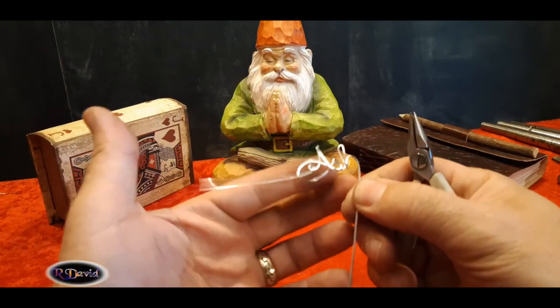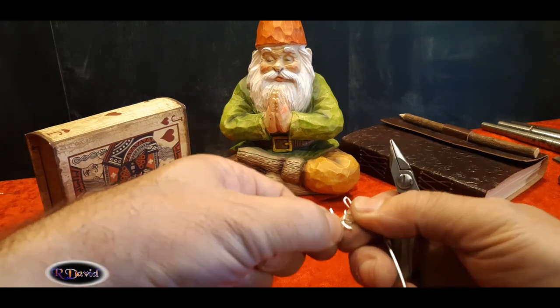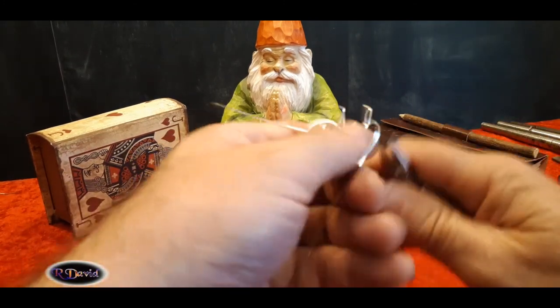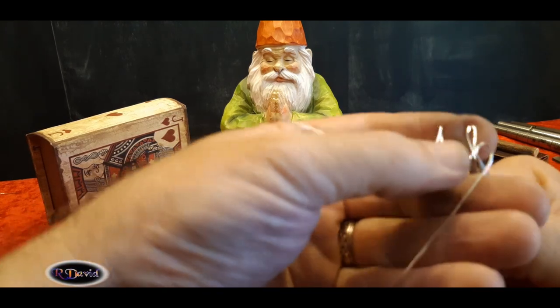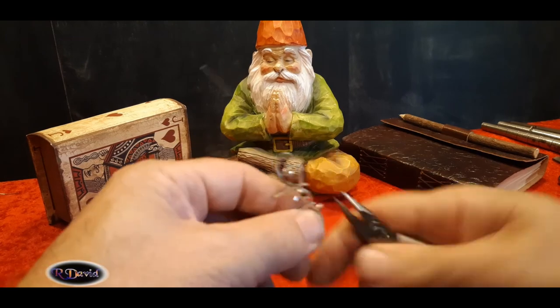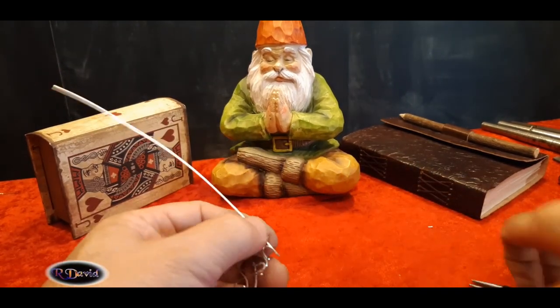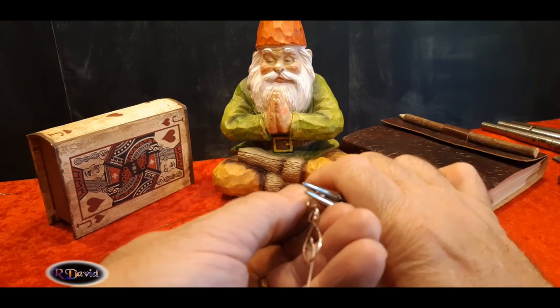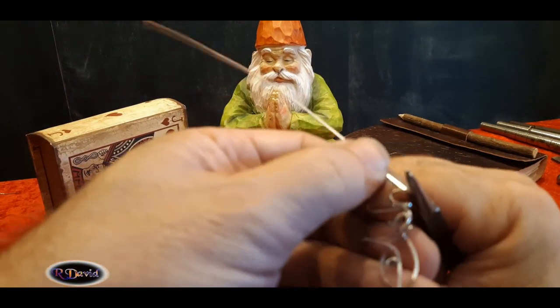Adjust the capital letter so that it kind of matches with your style. Make sure that your lowercase h — the hump on it — is about the same shape as the s. In my case, I'm going to drop it down and give it a little bit of a pull here. I'm actually taking the lowercase h just a little bit below what it should be, and I'm giving it a little pull here. A-S-H.